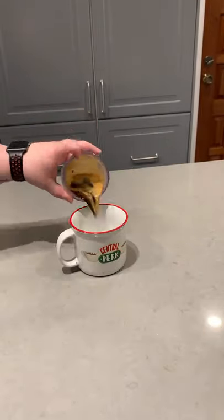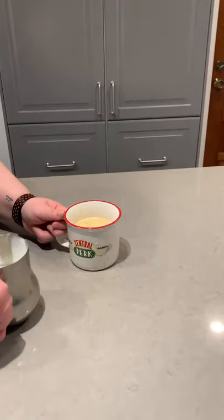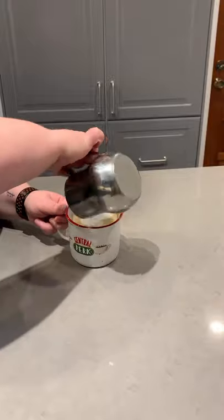All right our shot is ready. Gonna go ahead and pour that in my glass with the coffee crisp. I put in a few coffee crisp pieces in with the milk so we got that all steamed up and foamed.